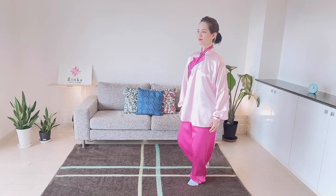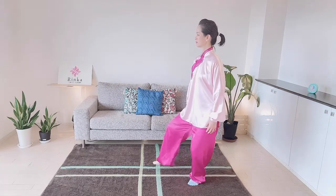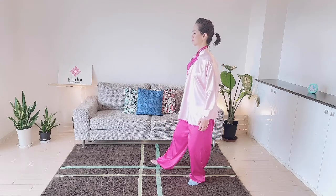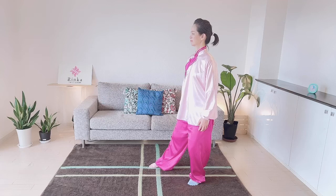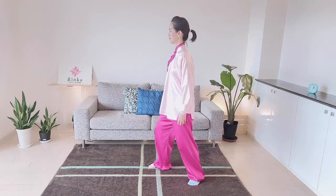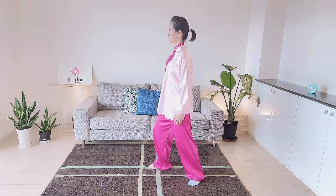Turn your face forward and take a step with your right heel. Relax your shoulders — your right foot will touch the ground. As your stomach faces the front, shift your weight to your soles to complete the bow stance.